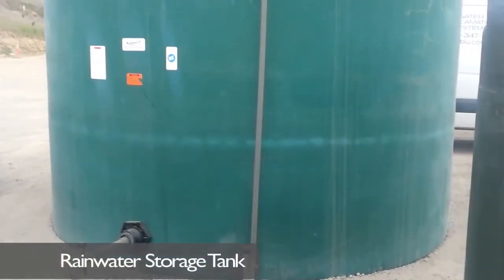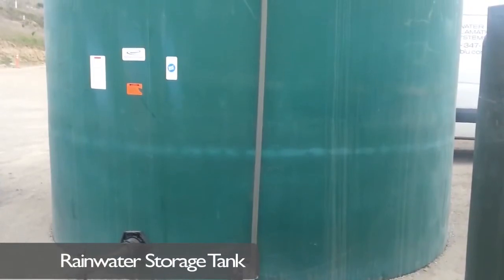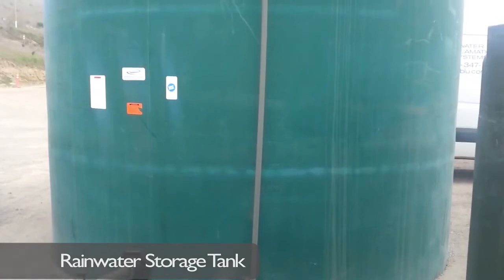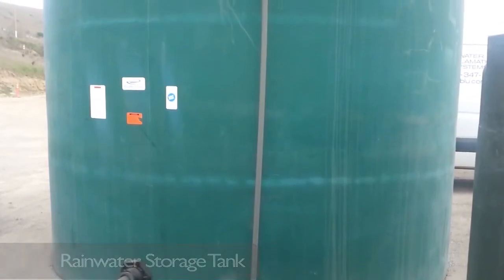An added value: rainwater can be stored in the rainwater storage tank. This water is then used as makeup water, so the system actually harvests rainwater for reuse.